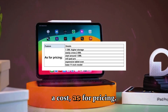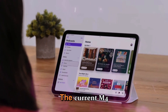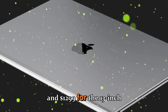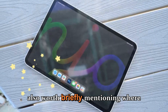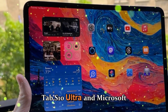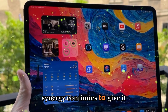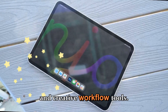As for pricing, Apple seems likely to keep things consistent this generation. The current M4 iPad Pro starts at $999 for the 11-inch model and $1,299 for the 13-inch version, Wi-Fi only. It's worth briefly mentioning that Samsung's Galaxy Tab S10 Ultra and Microsoft Surface Pro 11 are both impressive in their own right, but Apple's hardware-software synergy continues to give it an edge in performance, app optimization, and creative workflow tools.